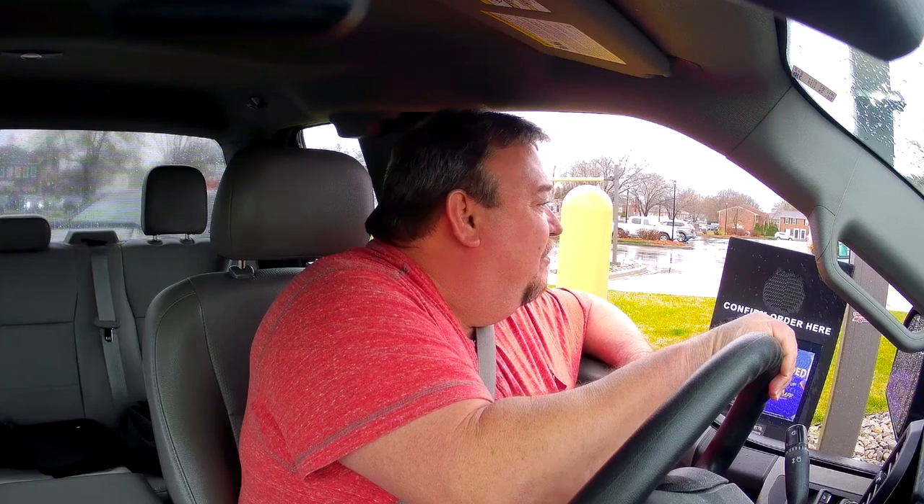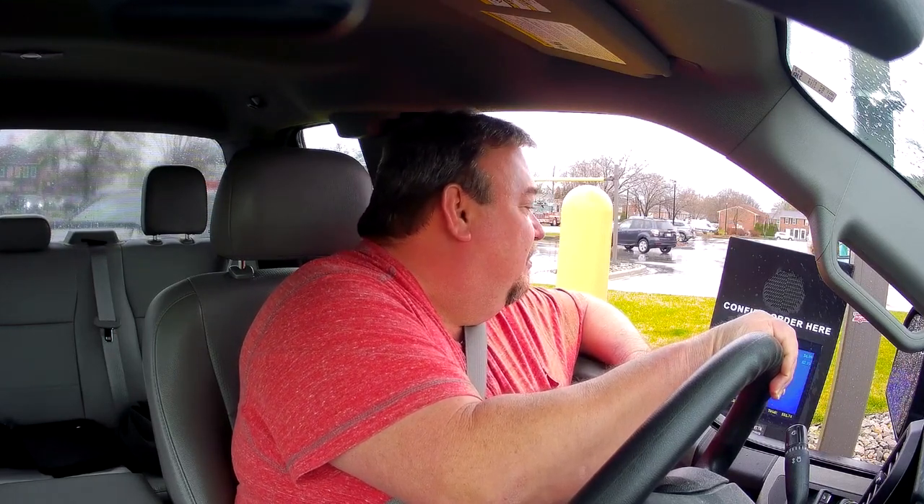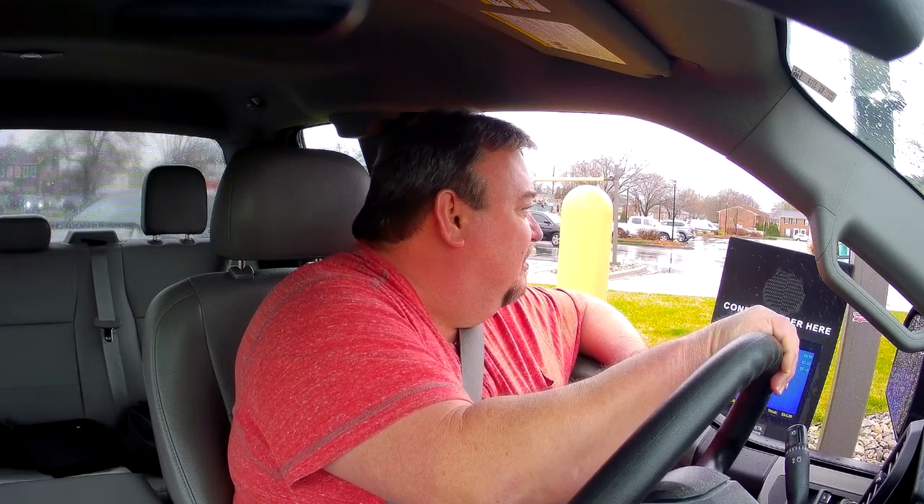Alright, what else for you? I want that cheesy potato bowl. Okay. And a small Pepsi Zero. Anything else for you? That's it. Any sauce packets? Just a little hot sauce.